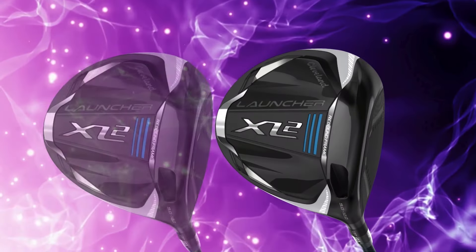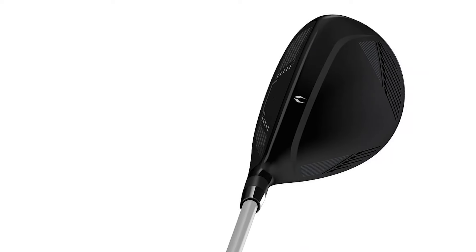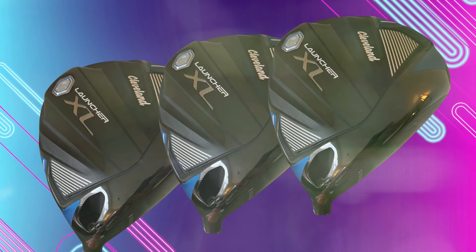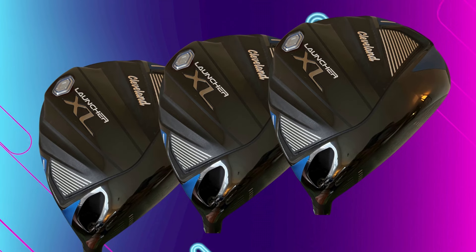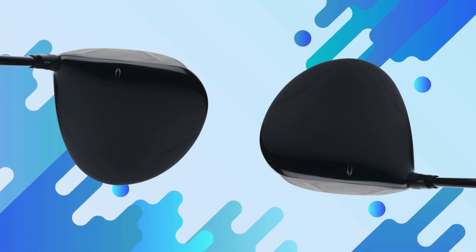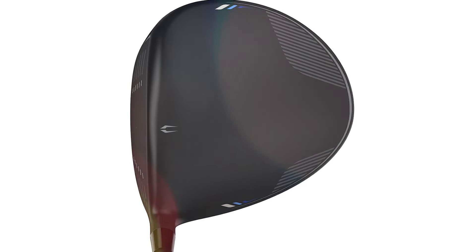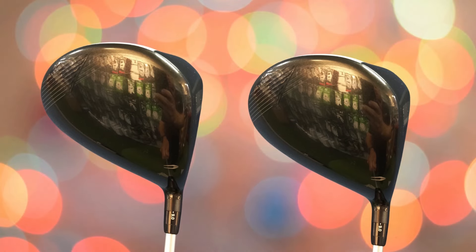The design features a sleek, modern look with an offset setup — the Launcher XL2 is built to be approachable and comfortable at address. The matte black crown reduces glare, while subtle alignment markers help with setup. Cleveland has clearly put thought into making this club visually appealing and functional. On the course, it's a forgiving driver that doesn't demand a perfect swing. With its high MOI, it helps keep shots straighter and more controlled even if your strike isn't perfect, and the combination of the XL head and Rebound Frame makes it easy to get good distance and accuracy.